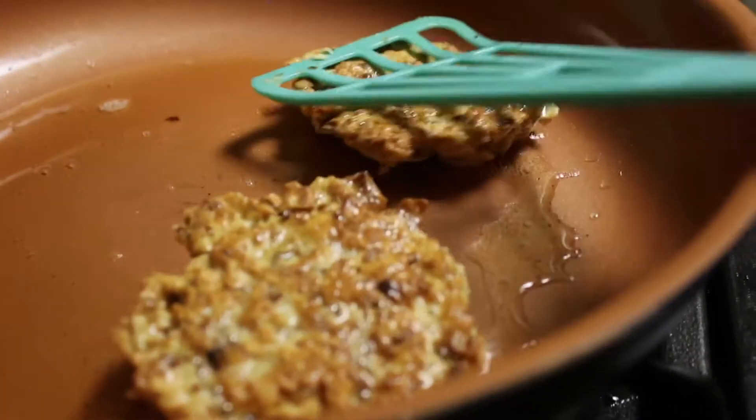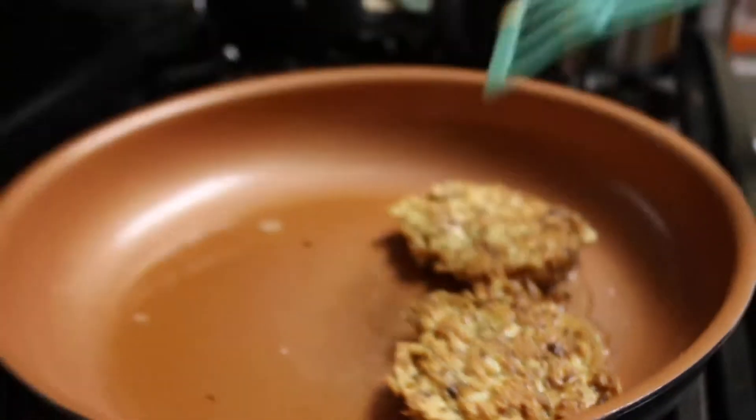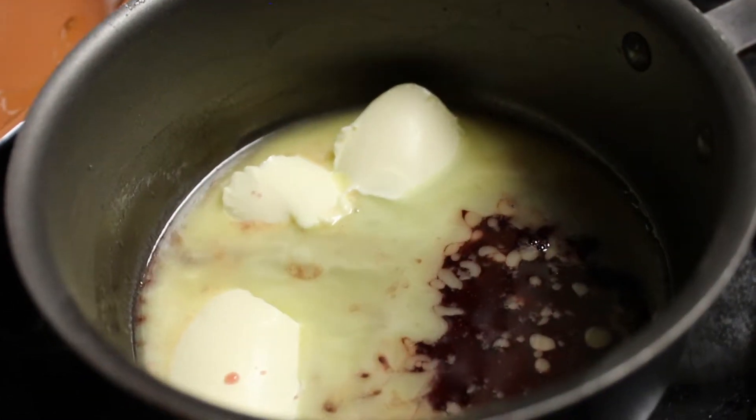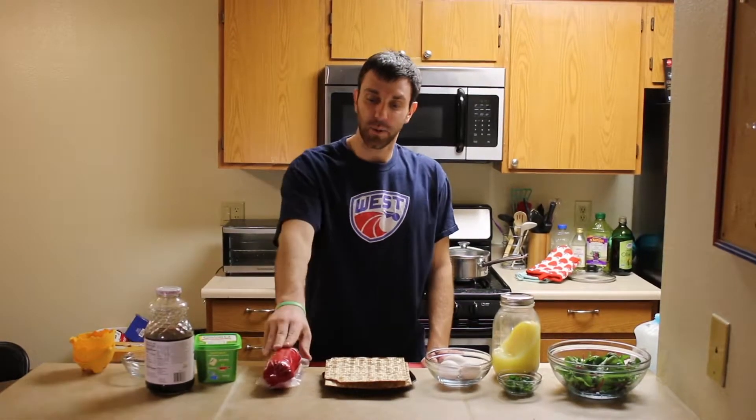We're still going to have the poached egg — that's pretty much the only thing that stays the same. Instead of a hollandaise sauce on top, we're going to do a pomegranate margarine sauce. Margarine's not butter, so we can get away with that. And then instead of the ham, we're going to use some nice kosher meat — a nice piece of beef salami, and it's glatt, which means it's smooth, maybe.